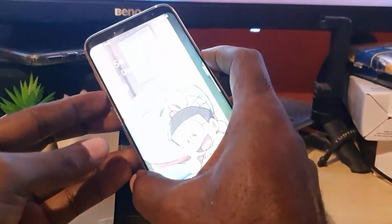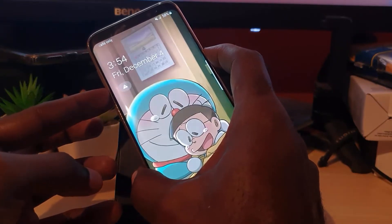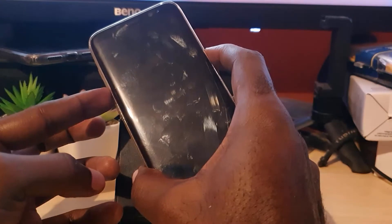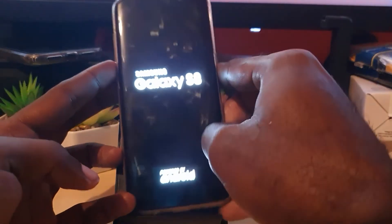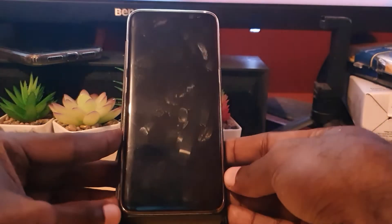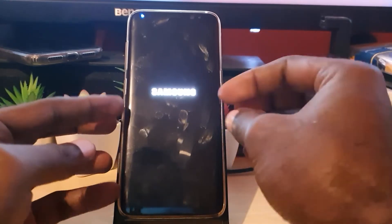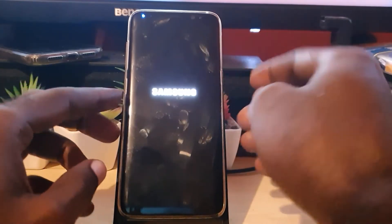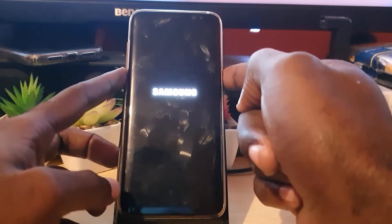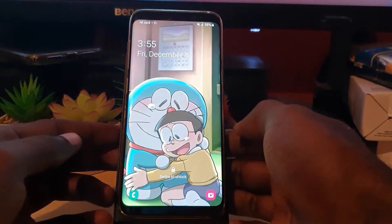From the blank device, hold down Power and Volume Down at the same time — press and hold. Keep holding for about 30 seconds give or take. As soon as you feel the vibration and see the Samsung logo, go ahead and let go. What you've done is force restart the device. Sometimes the software has crashed and nothing is displayed on the screen, and this forced reboot fixes that.